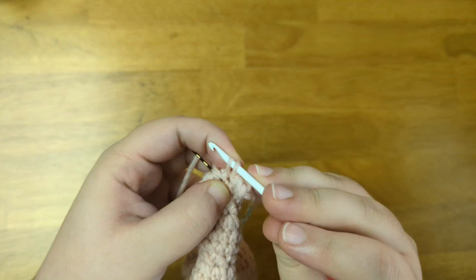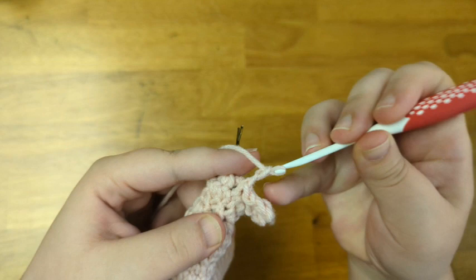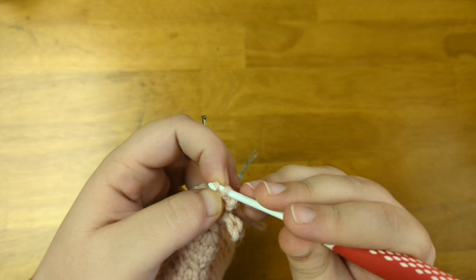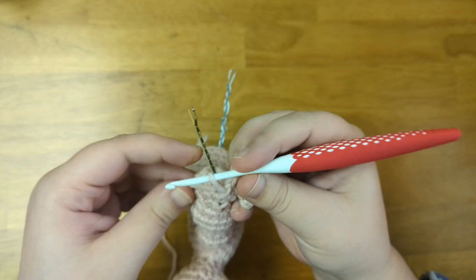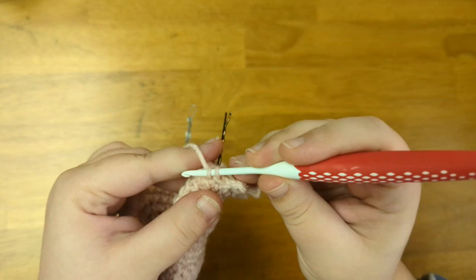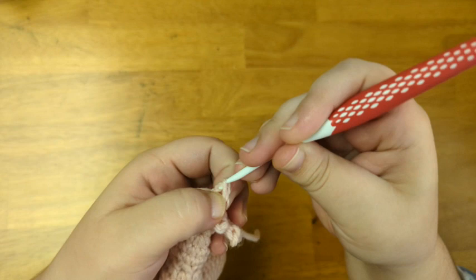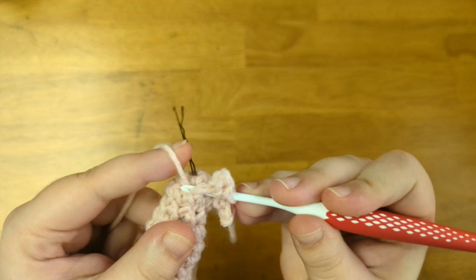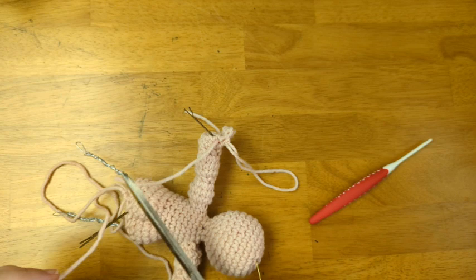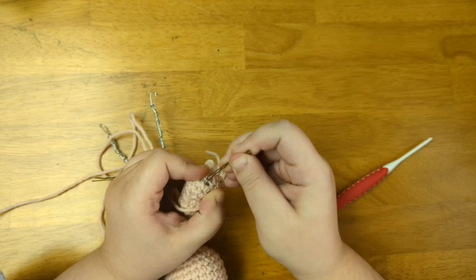I'm going to repeat that one more time so that I have a total of four fingers. If you like, you can add five fingers, but I find it looks a little crowded with five. So I'm going to slip stitch around the next post, chain 3, slip stitch in the third chain from the hook, and slip stitch around the same post. Since that's my last finger, I'm going to cut off the yarn, sew in this end, and use it to sew the loop of the wire skeleton in place so that it doesn't shift.